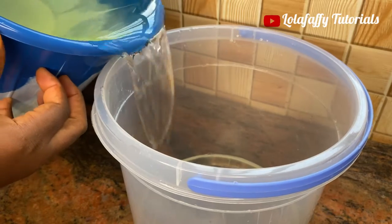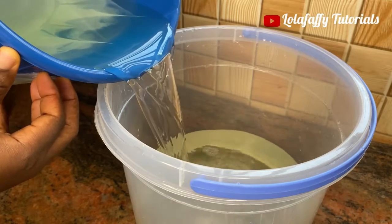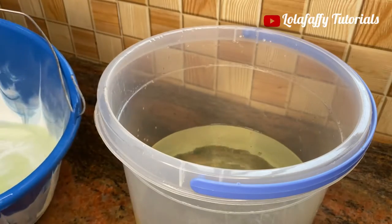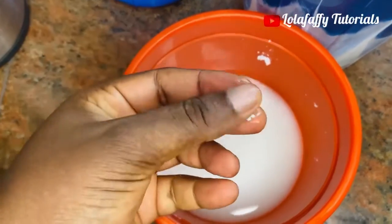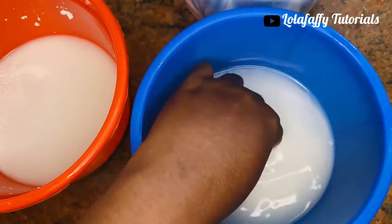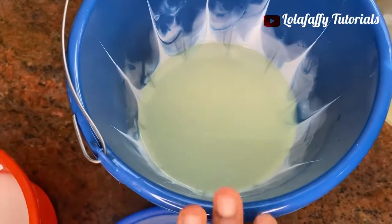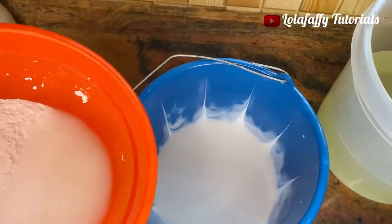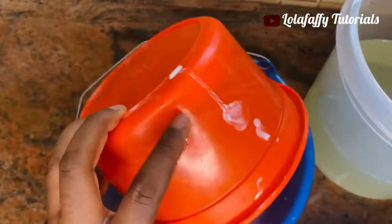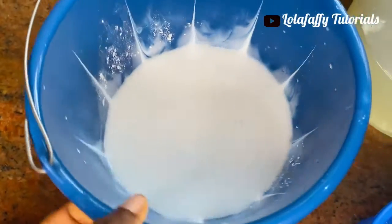I'm sieving out the bleach from the residue. I have this batch, and also this one — I cannot add the cloudy liquid to the clear bleach in the white bucket. I'm going to pour everything together, wait for it to settle, then decant again. Then I'll set that aside and deal with the clear bleach I have.